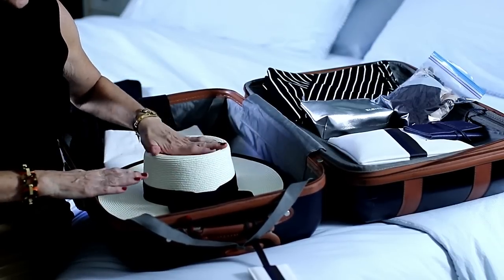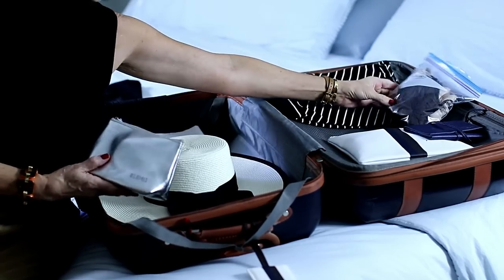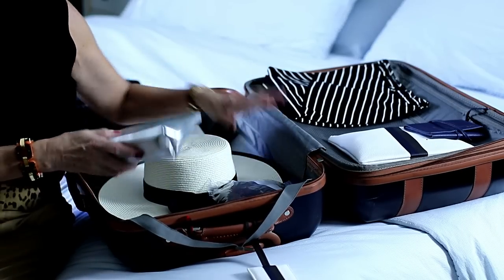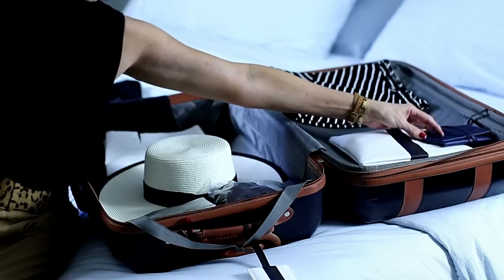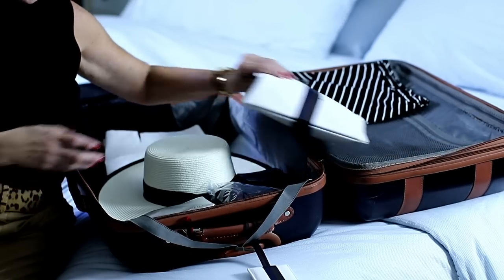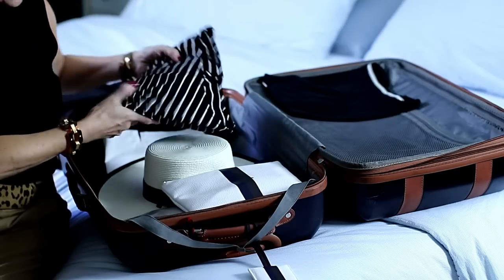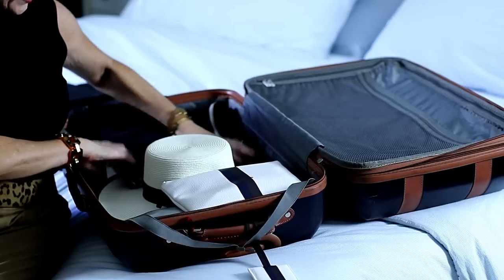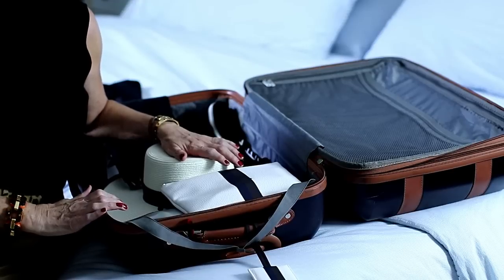So it's now sturdy right here. Then I'm going to start taking some items and pack around it. I have my lingerie in a ziplock so I can put that next to it, and then I have a little makeup, skincare, and my jewelry comes along. You just want to start building all around the hat. You can take some clothes and even roll them up if you want. And that is how you pack your suitcase, keep your hat protected, and have your very favorite hat with you on vacation.